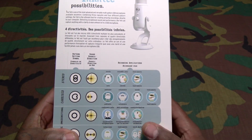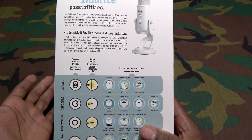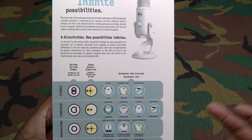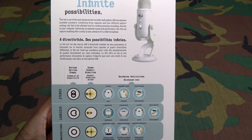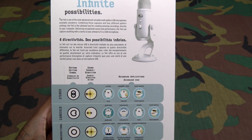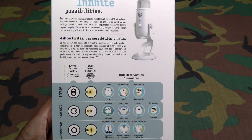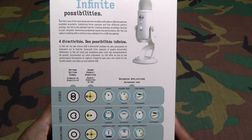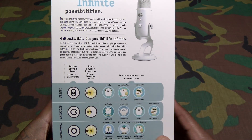Let's go over the four different settings. You've got stereo, which is good for vocals, ensemble choirs, or instrumentals. You have cardioid — that's the setting I use when I do my Amazon Warrior streams — good for podcasts, voiceovers, vocals, and instrumentals. You have omnidirectional, which is good for conference calls, field recordings, events, and orchestras. And you also have bidirectional, which is good for interviews, instruments, and vocal duets.